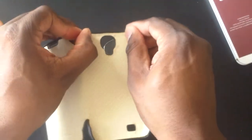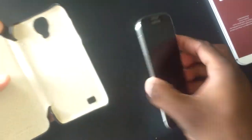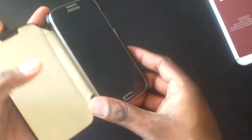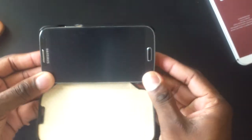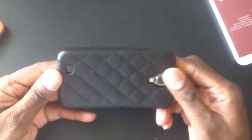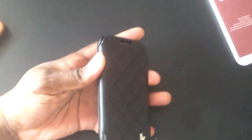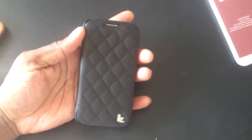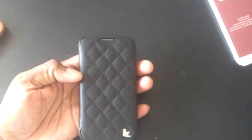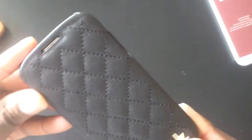All the corners are covered very nicely so if you drop it you won't have any problems. You put your phone in by scooping in from one side and then snapping it into place — it locks right in. This is a perfect fit for this device. This case is premium leather, and it's really nice. It's unbelievable how nicely Jison has done with designing this case. Just look at the design — it is gorgeous.